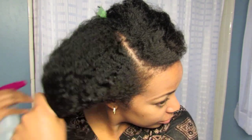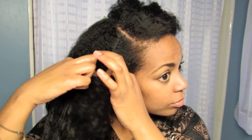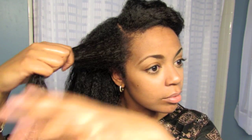What you're going to do is start by splitting your hair down the middle. I had to add some moisture and oil back into my hair to combat that dryness. Then take a section from the front and begin a simple French braid.